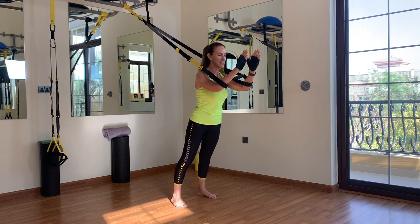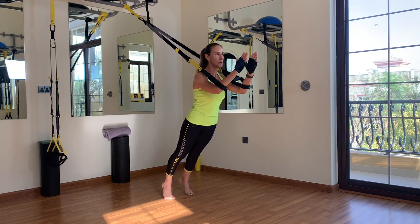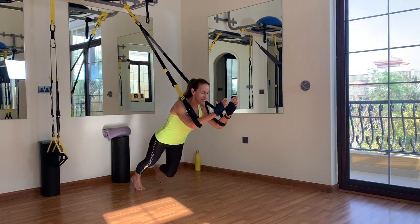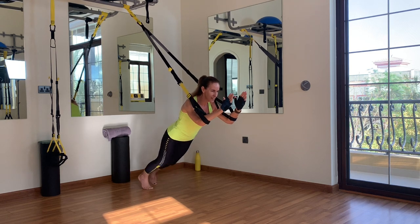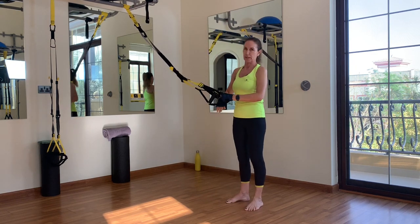A little break and then the second one. Back onto the balls of your feet, planking up, stepping back slowly without losing your plank. Stay where you feel comfortable and hold for 10 counts. Then come out slowly and take your arms out of the foot cradles.